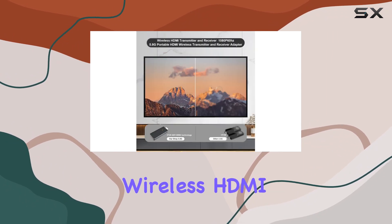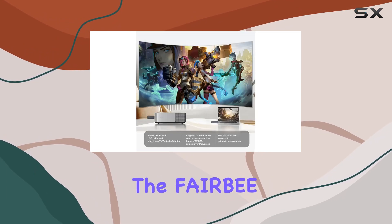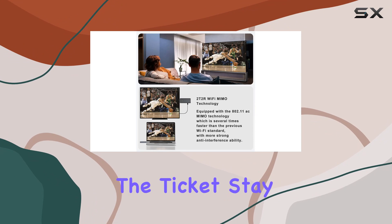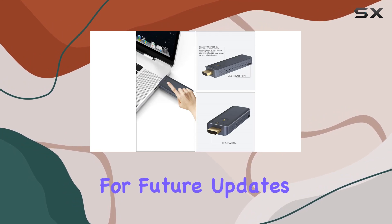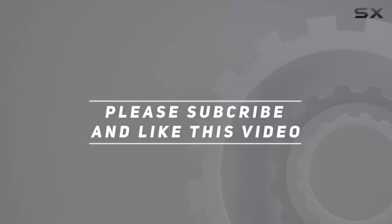To sum it up, if you're in search of a hassle-free wireless HDMI solution with impressive resolution and low latency, the FAIRBE Wireless HDMI Transmitter and Receiver might just be the ticket. Stay tuned for more tech reviews, and don't forget to hit that like button and subscribe for future updates. Check out the video description for the updated price, and thank you for watching.